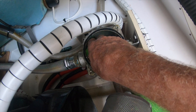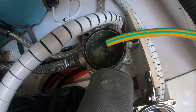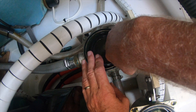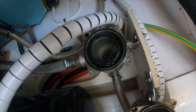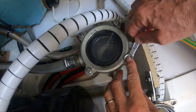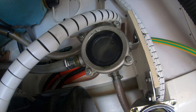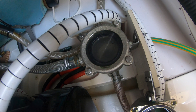Turn the water off and get the cap on quick with the strainer in, so I don't let any air back into the system. Strainer in, cap on with the perspex top.